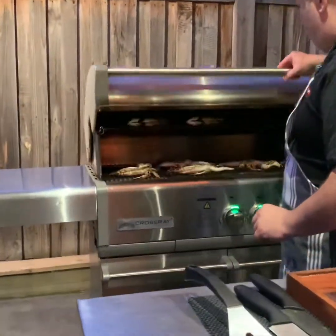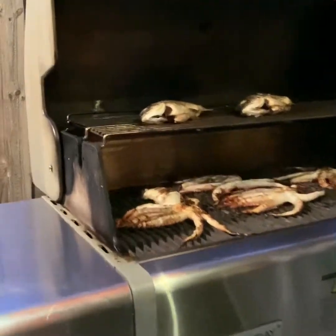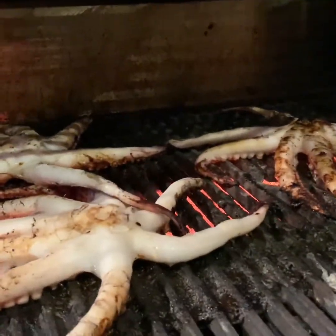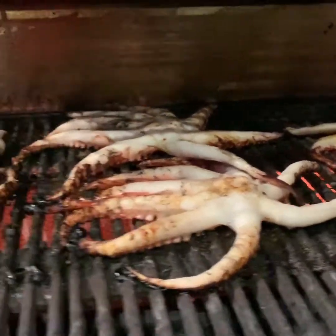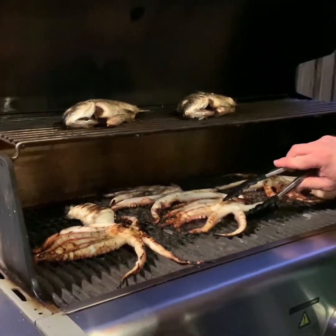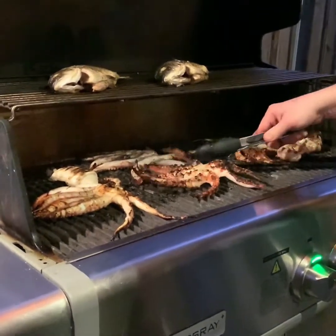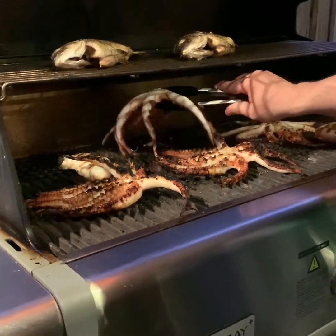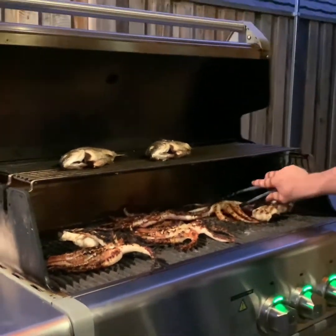Come in close and let me show you the tricks. All our octopus is cooking away and caramelising all the way through. Look at that — beautiful. All of this is ready now. Our octopus is ready.